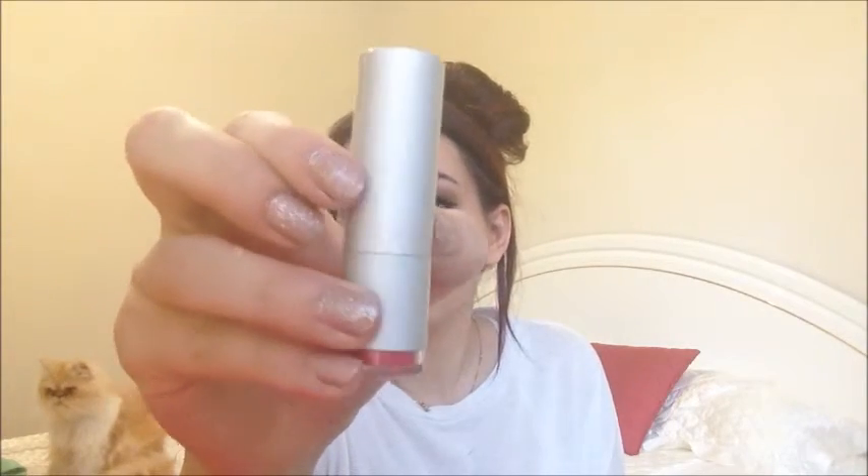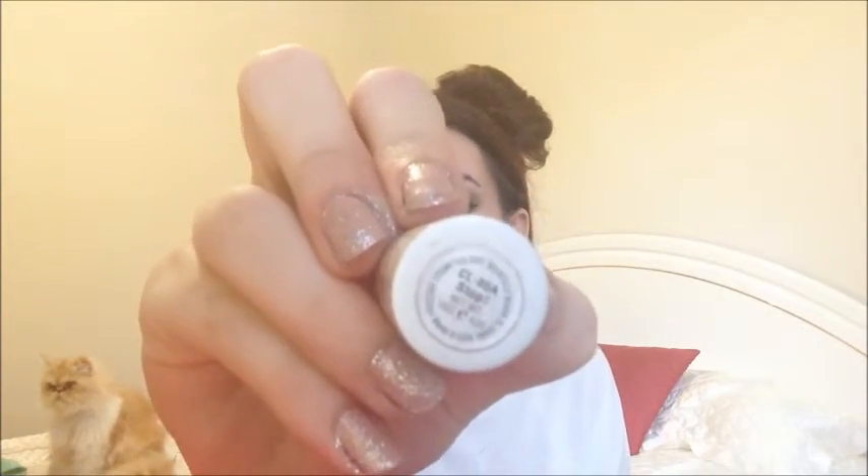Then I'm using the Prestige Lipstick in the color Stop — it's just a really nice blood red color — and I'm going to apply my lipstick. And that's the final look! I hope you guys enjoyed it. Please like, comment and subscribe, and thank you so much for watching. Bye guys!